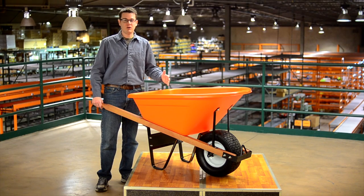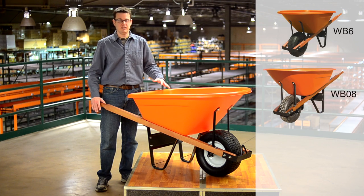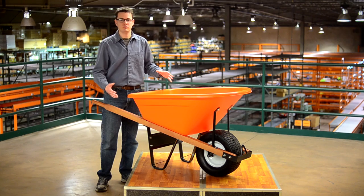Hi guys, today we're going to talk about our poly tray wheelbarrows. We offer three different sizes — a six, an eight, and a ten cubic foot tray — but today we're just going to talk about our six cubic foot tray.